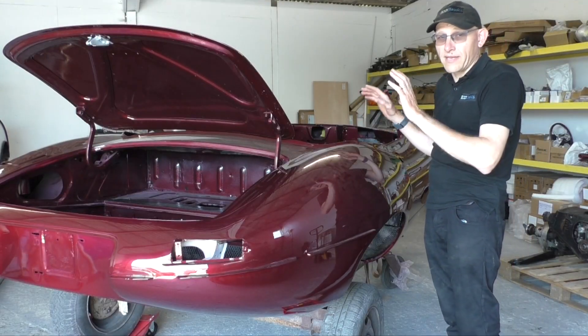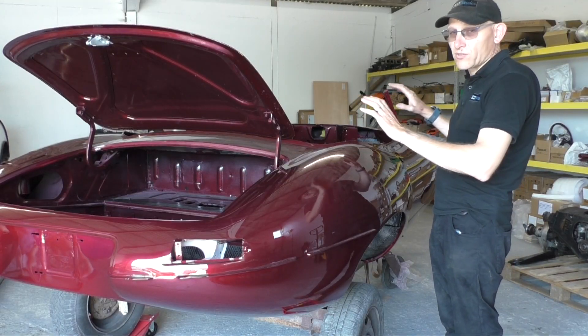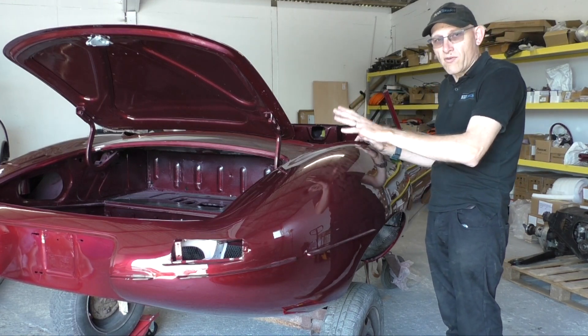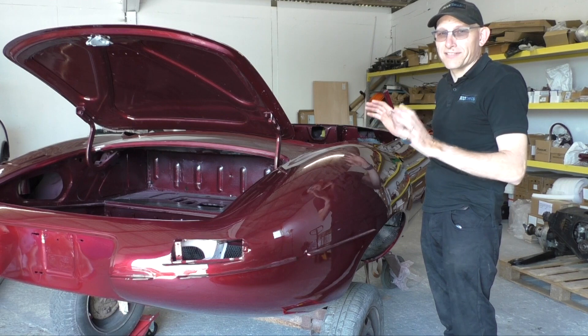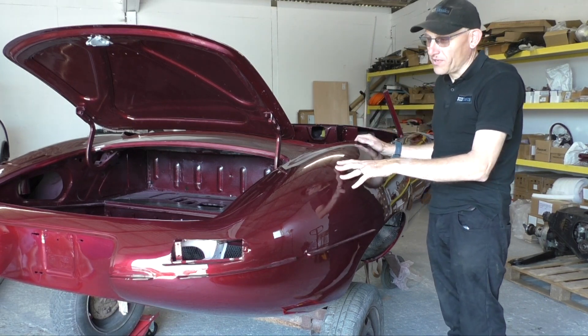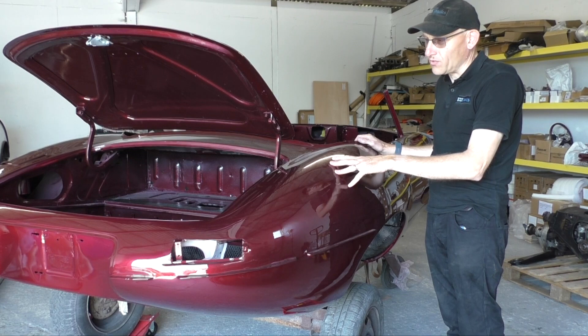He's also asked us to make the battery boxes and pretty much all of the electrical components that we put in there grey as well. So it's going to be quite an interesting car when it's finished — not quite sure how it's going to work out, but we're looking forward to being able to install all of that.